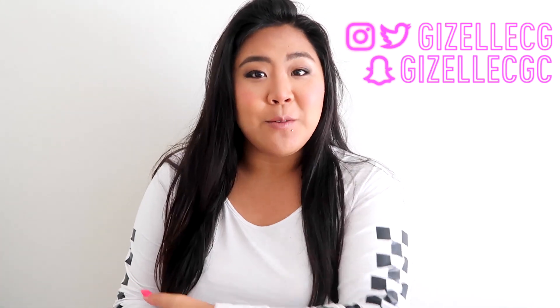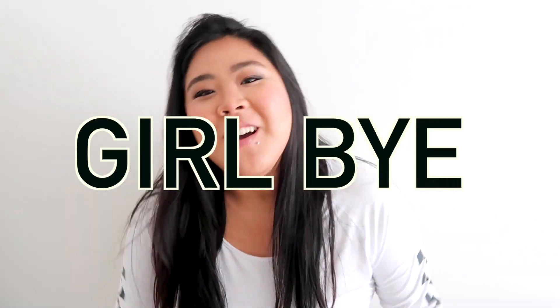Hey guys, welcome or welcome back to my channel, The Hot Pink Diary. If you're new, I'm Giselle, and today we're doing our last back to school video of the season. I literally can't even believe it's already September — by the time we know it, it's going to be December, then 2018, and then back to school season all over again.